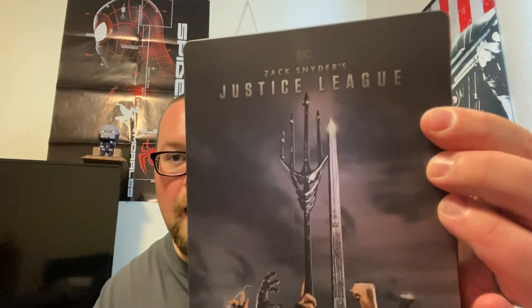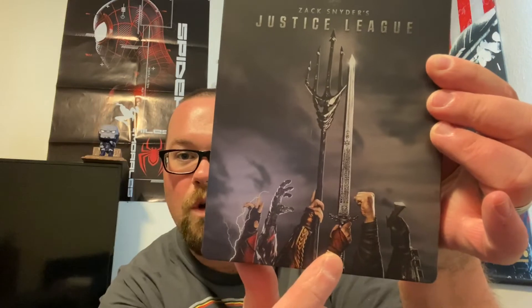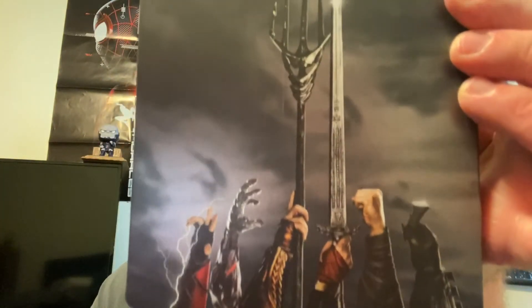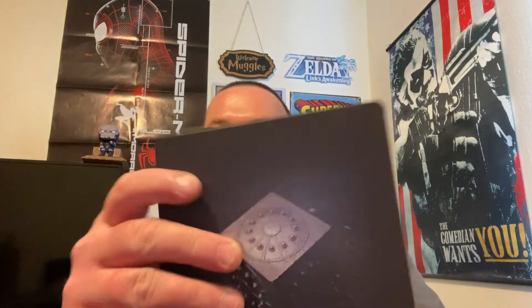This is beautiful — look at that. It looks like there's a tiny little scratch on the cover, which sucks, but at least I got one because they were really hard to get. We got the Flash, Cyborg, Aquaman, Wonder Woman, Superman, and Batman right there. Zack Snyder's Justice League — really cool cover artwork. There's the spine, and we got the Mother Box on the back. Badass.